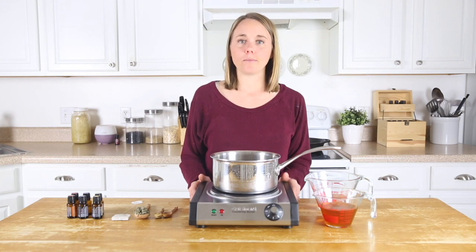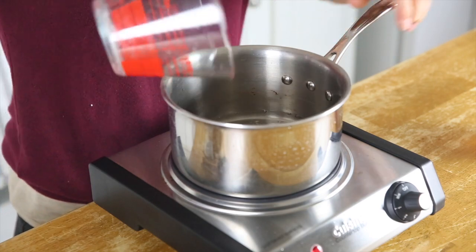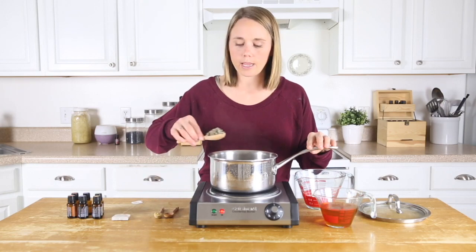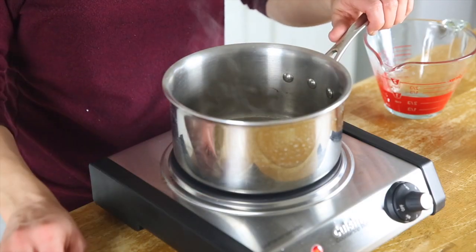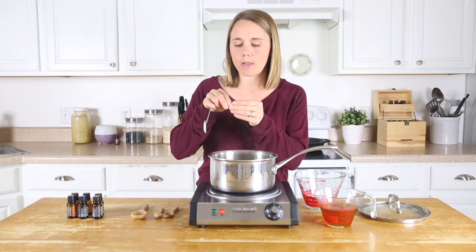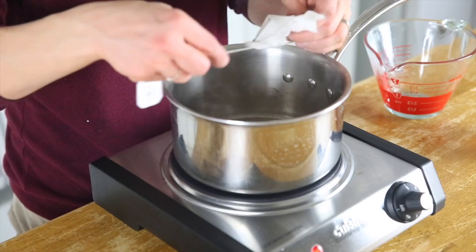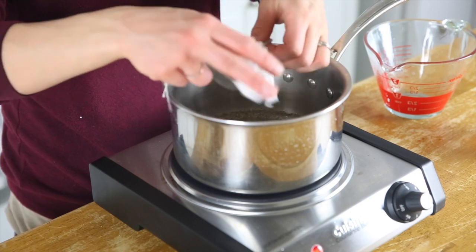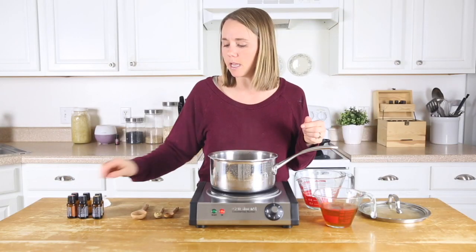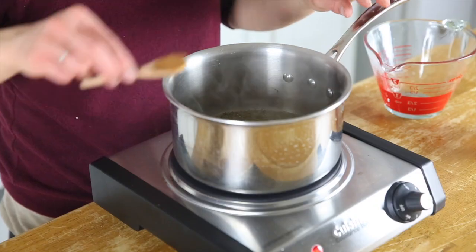To get started we're going to bring three-fourths cup of water to a boil. Once your water comes to a boil, we're going to add in a tablespoon of red raspberry leaf tea and one tablespoon of peppermint tea. If you don't have loose leaf, you can open up a tea bag and pour that in — it's about a tablespoon per tea bag. Then add in a fourth of a teaspoon of ginger and a fourth of a teaspoon of cinnamon.